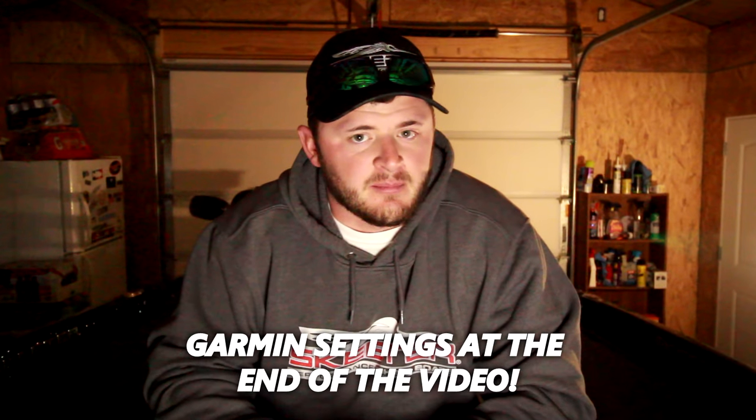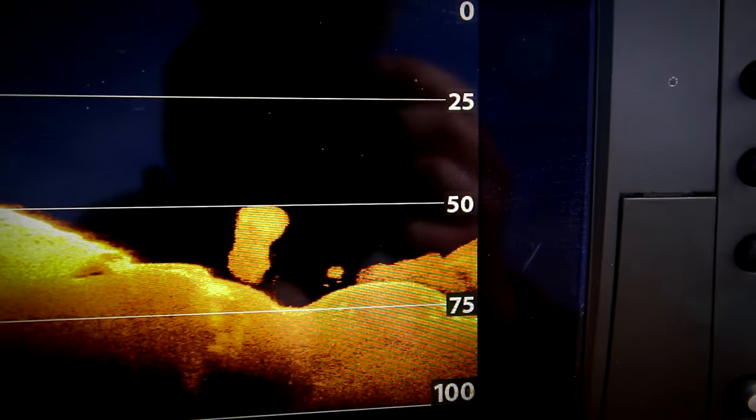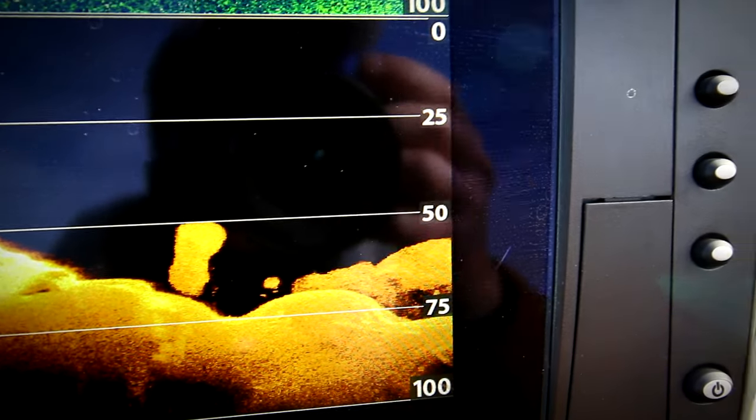Lately I've been putting in a lot of time live scoping and learning the ropes. The main thing is finding out what you're looking for, and nine times out of ten that is baitfish — shad. You have to find the forage that your bass are eating. Around here we have two main types: threadfin shad and gizzard shad. Bass eat more than just those two, but those are our primary forage here.